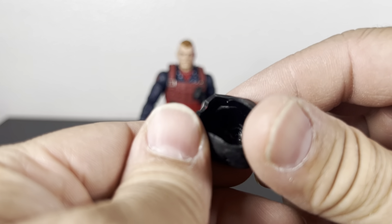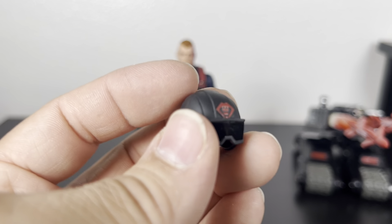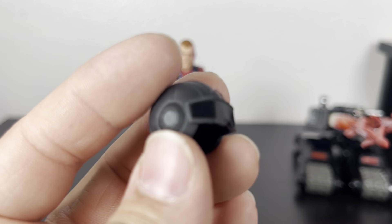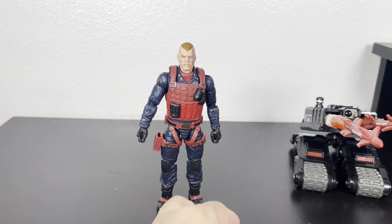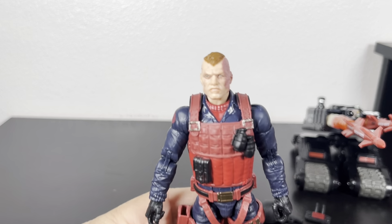Of course he comes with the signature Scrap Iron helmet, which this one comes off — I think that's cool. He is going to be wearing it on display because we didn't really see his face growing up, it was always a mystery, so I want to keep it that way.